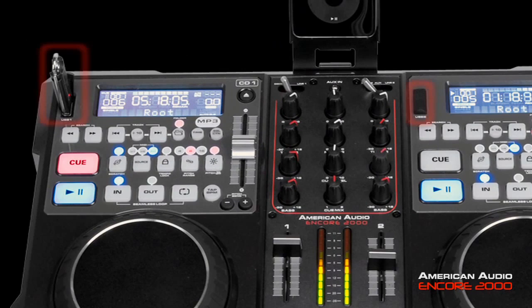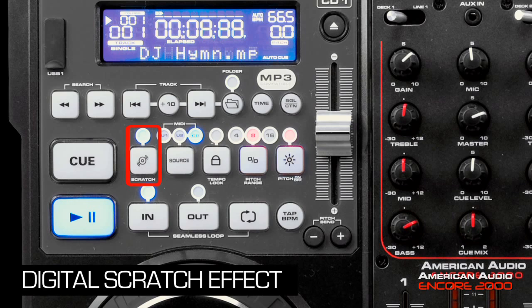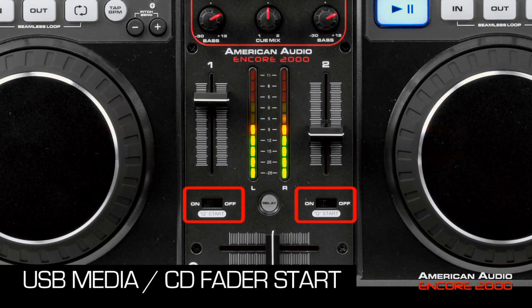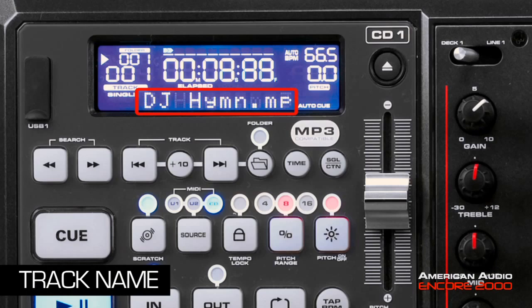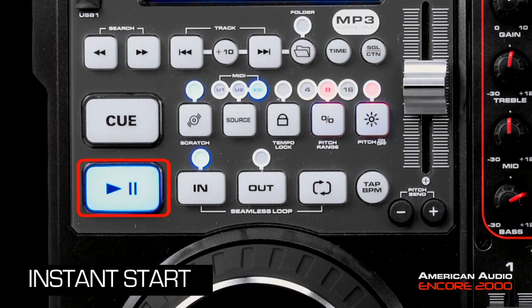You have two USB slots for thumb drives or hard drives. It has a built-in 4x4 audio interface, balanced XLR outputs, digital scratch effect, tempo lock, USB media player fader start, relay playback. Large bright LCD displays show track name, elapsed, remaining, and total time, auto BPM, folder number, pitch, etc.